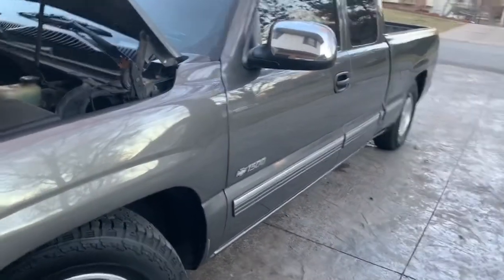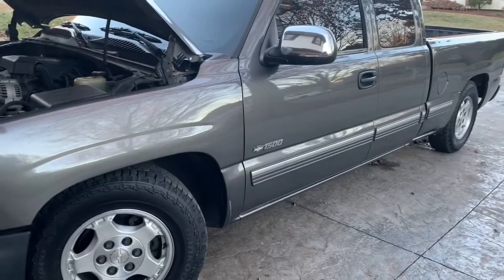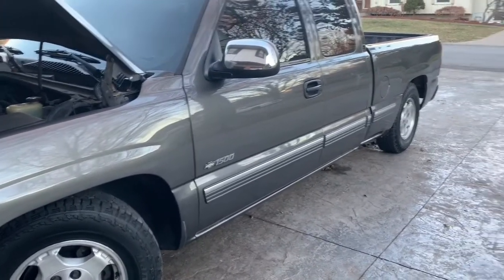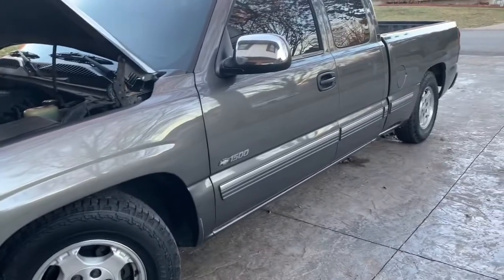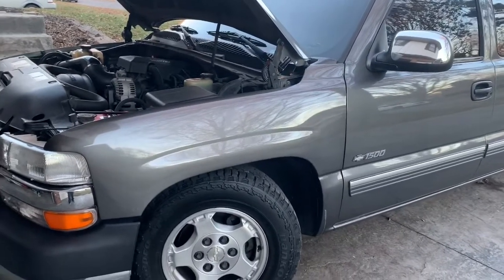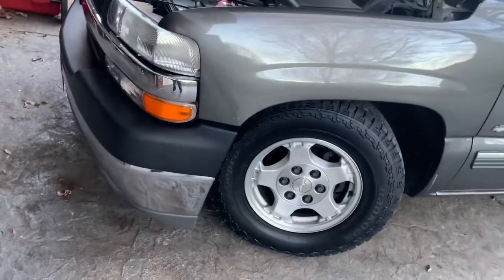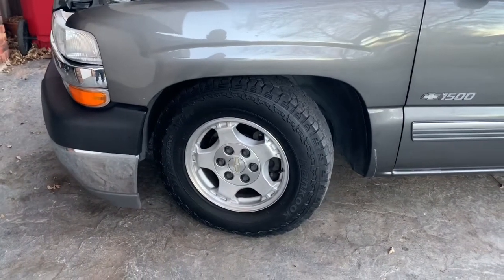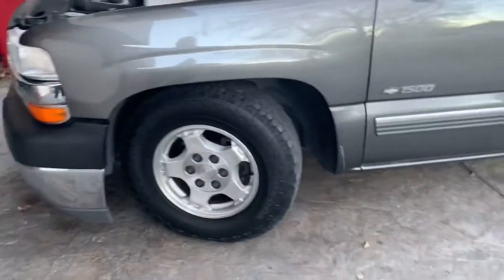After you check all that, take it for a drive. These trucks have weak transmissions — the 4L60E just doesn't like holding power. It's decent when new but with high mileage it doesn't hold up. I've already upgraded this one to handle up to 500 horsepower. Get it up to a warm temperature and run it a little hard to see if there's any slip — third gear loves to go out. Also check the lower and upper control arm ball joints on two-wheel and four-wheel drives, and on 4x4s check the wheel bearings — those love to go out on these Silverados.